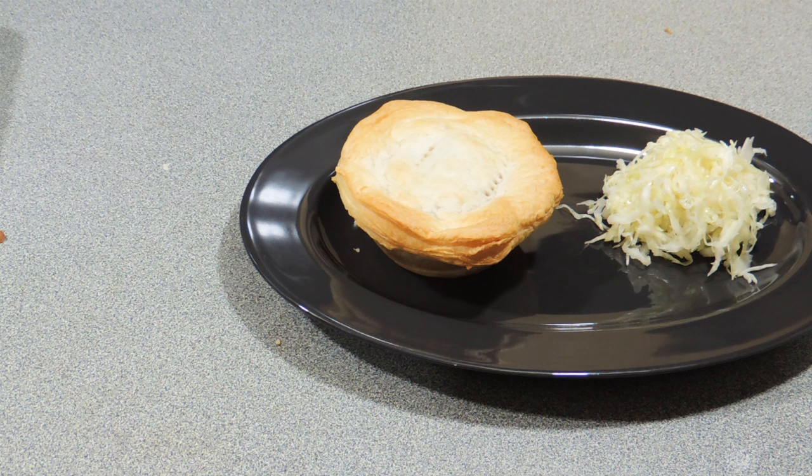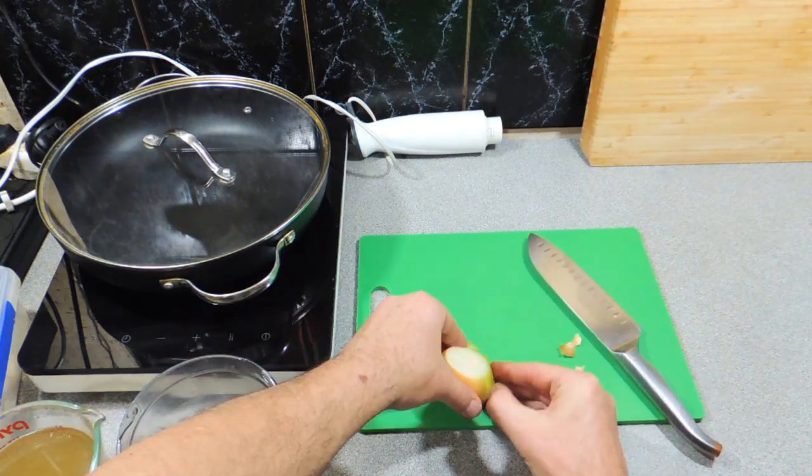Welcome back to KP's Kingdom Cooking. Today, something a little bit unusual once again — it is my pork and apple pies. Let's get on with it.